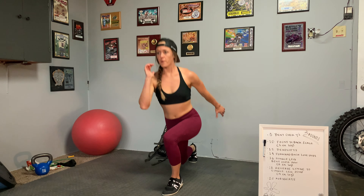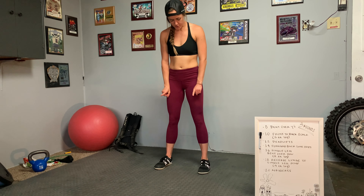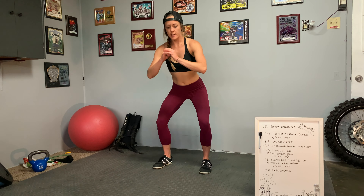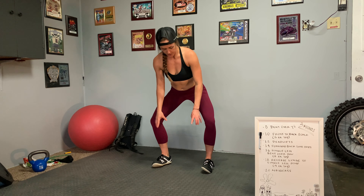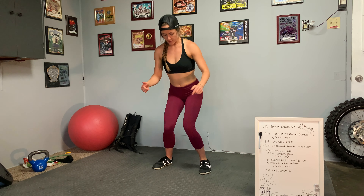Moving forward, core stability is going to stay important — it's going to stay a part of all of our workouts on a foundational level. Today though, I want to talk about a different muscle group involving your legs that plays a huge role in energy saving as well: your calves, hamstrings, and glutes.